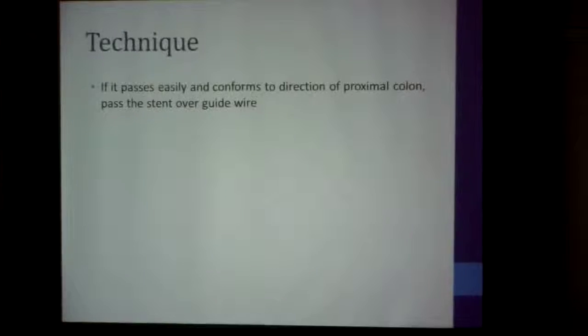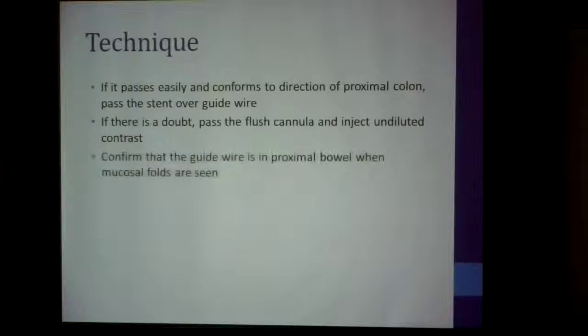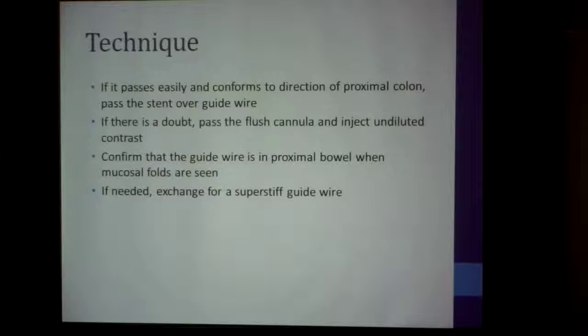If the guide wire passes easily and conforms to the direction of the proximal colon, you pass the stent over the guide wire. If there's any doubt, put a flush cannula in and inject contrast — use undiluted contrast because it's quite difficult to see on the image intensifier if diluted. Confirm the guide wire is in the proximal bowel when mucosal folds are seen with contrast. If needed, exchange for a super stiff guide wire if there are too many bends.